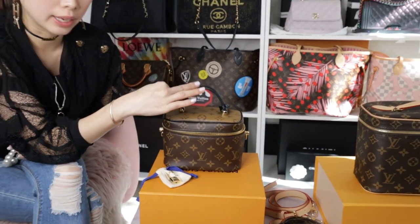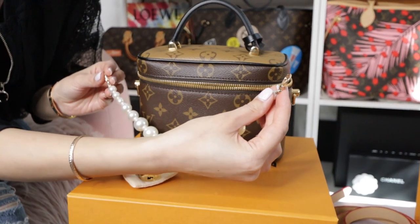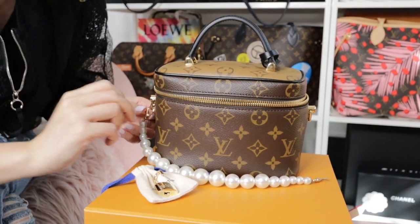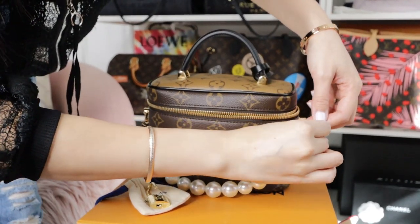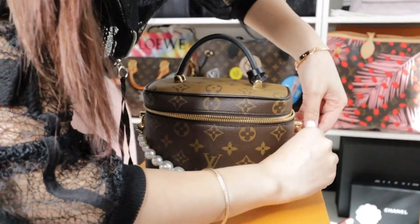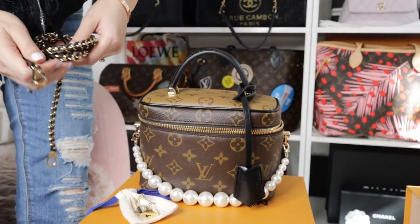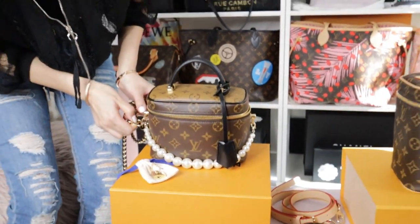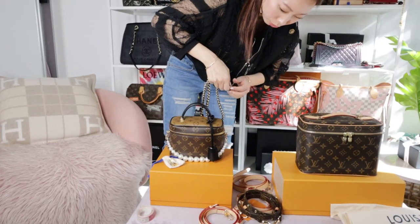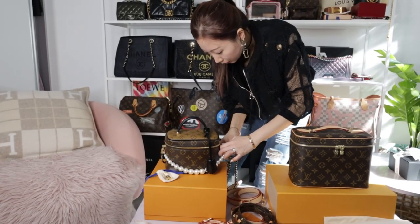Besides the bamboo decoration on the handle, I'd also like to introduce pearl decoration for handbags, which has become very popular. I'll clip it here to show you — it makes the whole handbag look so different and more elegant. I need to be really careful because I don't want the hardware to get scratched. I'll bring it to the front and put the strap on — it makes the whole bag look so stunning.